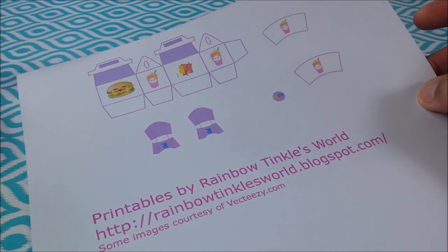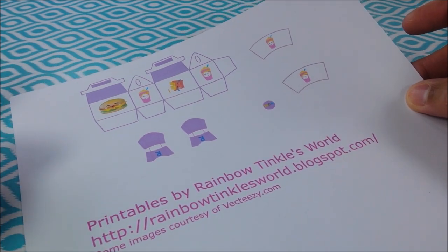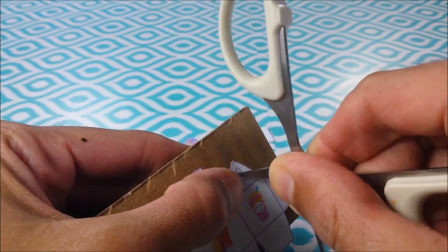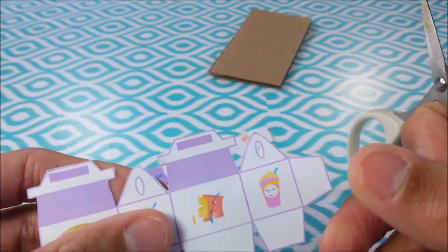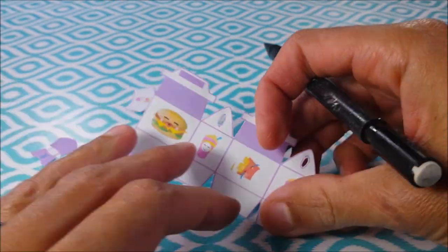So guys, the first thing I do is print my templates onto white cardstock paper and cut out. Just stab this little section here, do my best to cut it out, and then I score on all of my lines.